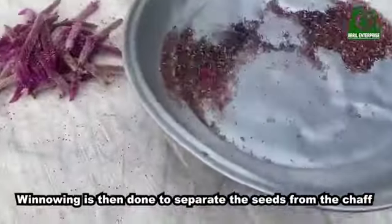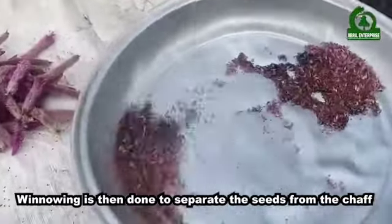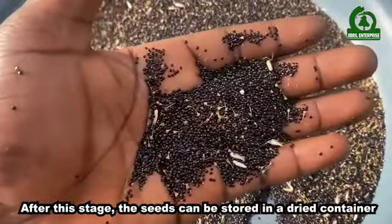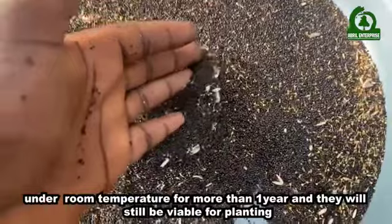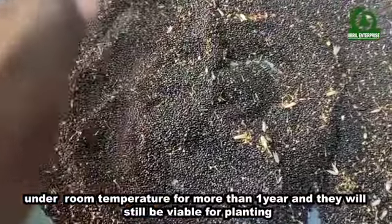Winnowing is then done to separate the seeds from the chaff. After this stage, the seeds can be stored in a dried container under room temperature for more than one year and they will still be viable for planting.